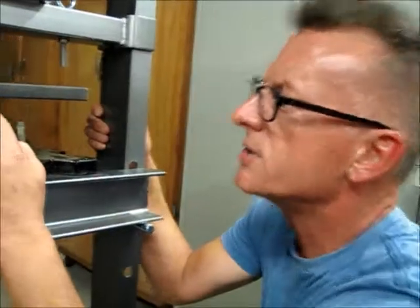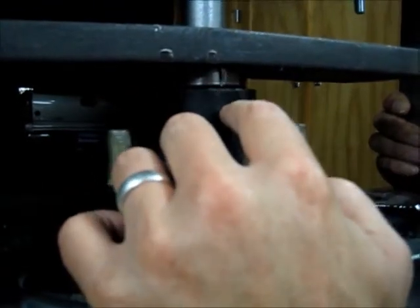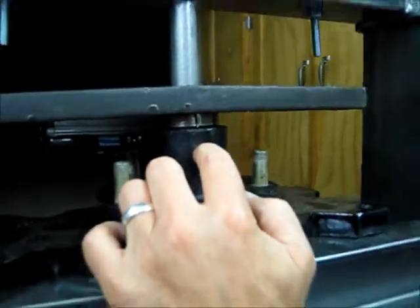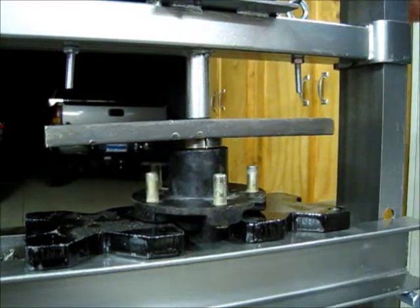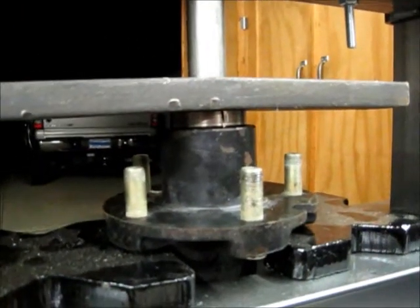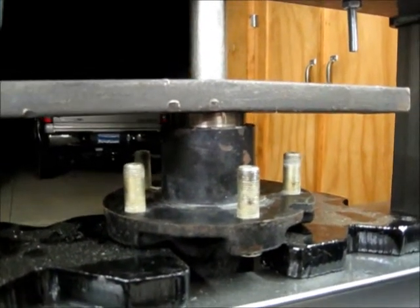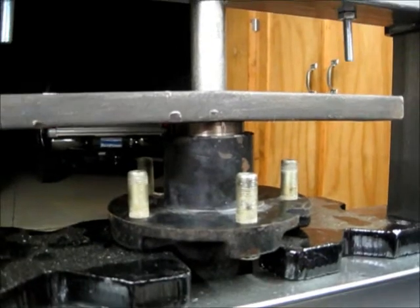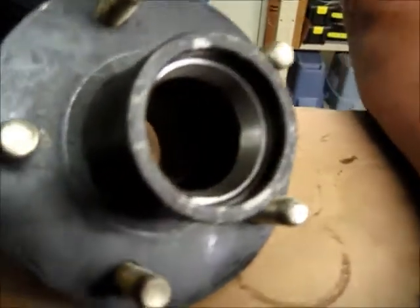Now we're using the race that we cut the slot in as a mandrel to push the new race until it's driven home — right about here somewhere. Okay, so we just knocked out the slotted race that we used as a tool in one hit, and you can see down in here where the new race is sitting. There was nothing to it — it popped right out.